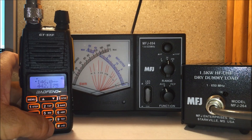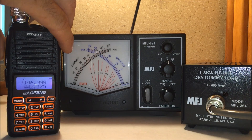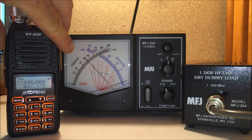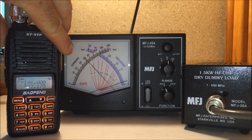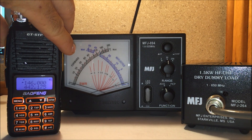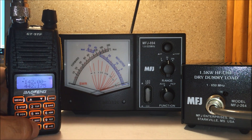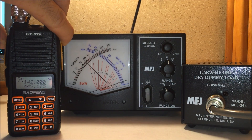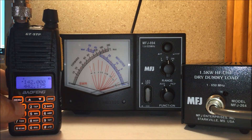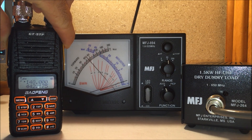Testing at the center of the band — GT5TP. Just over six watts, about six watts. Let's go down to 142 MHz — just over six watts. We'll go to 148 MHz — getting closer to about six and a half, almost seven watts.